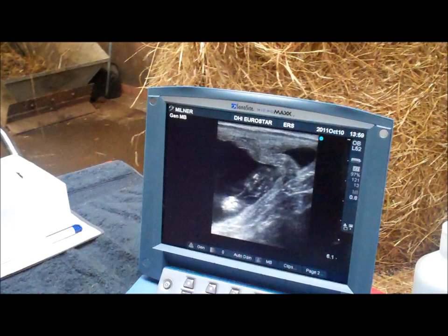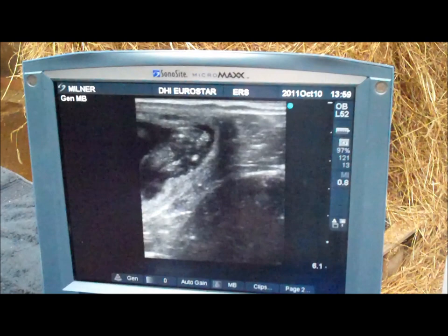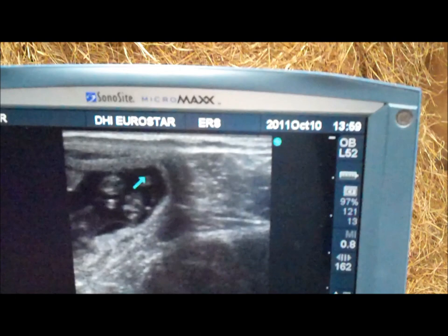So in real time: head, neck, chest, abdomen, genital tubercle. Genital tubercle sat there, just in front of the two hind quarters.